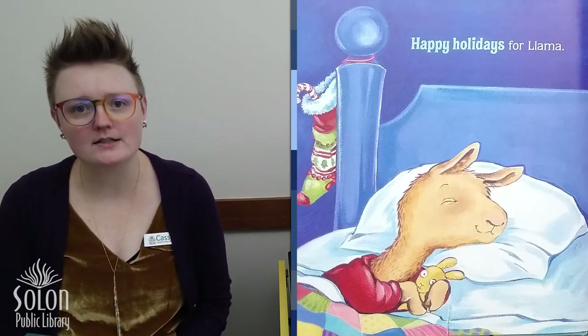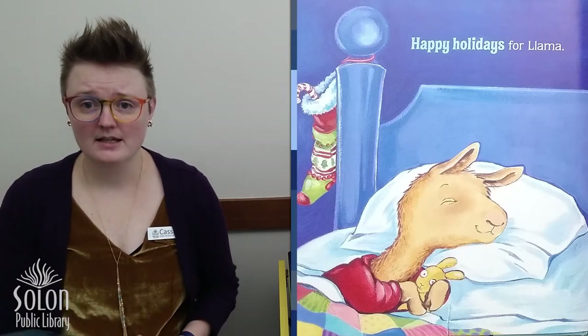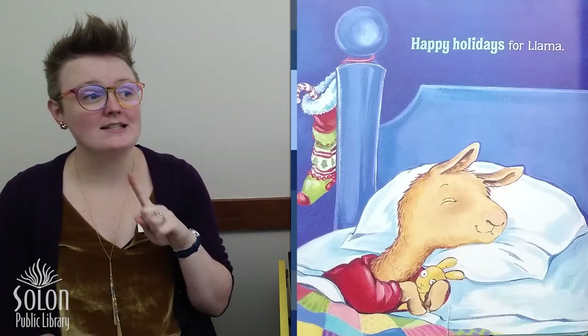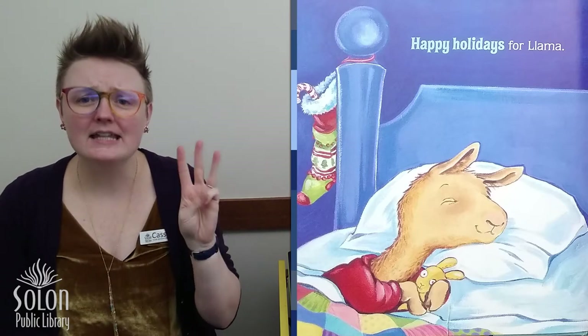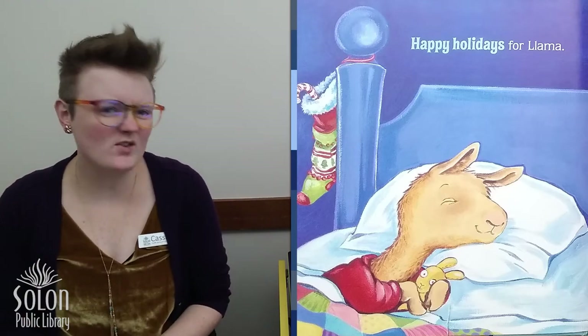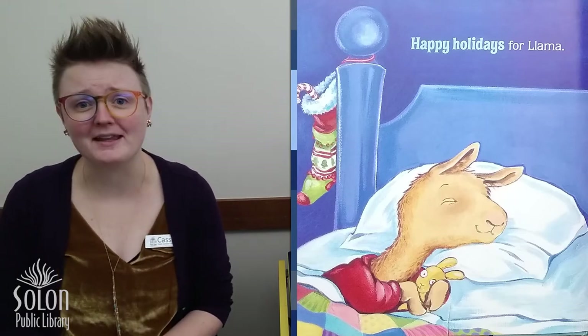It can be hard to wait, right? Little Llama was having a hard time waiting, but some things that helped were knowing how long he had to wait and also keeping busy and getting a hug from his Mama when it all became just a little bit too much. Those are things that maybe you can try next time you're having a hard time waiting. What do you think?